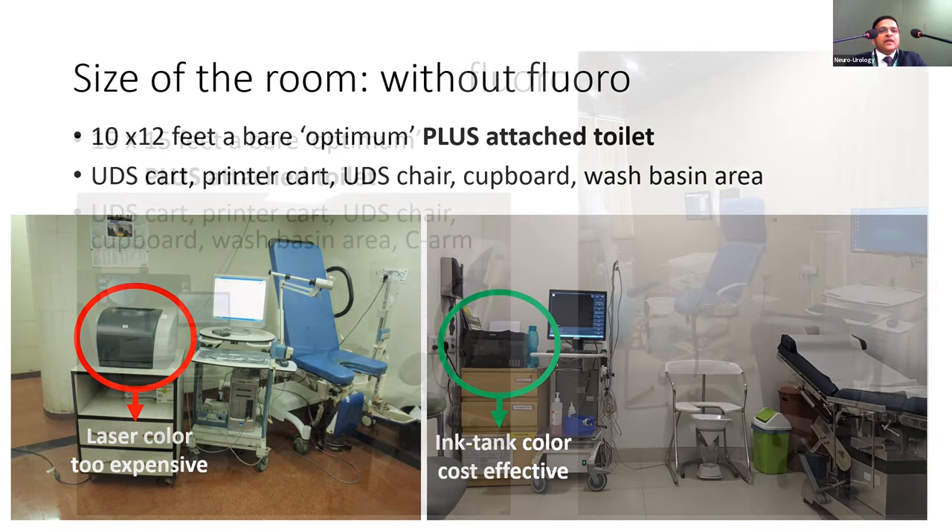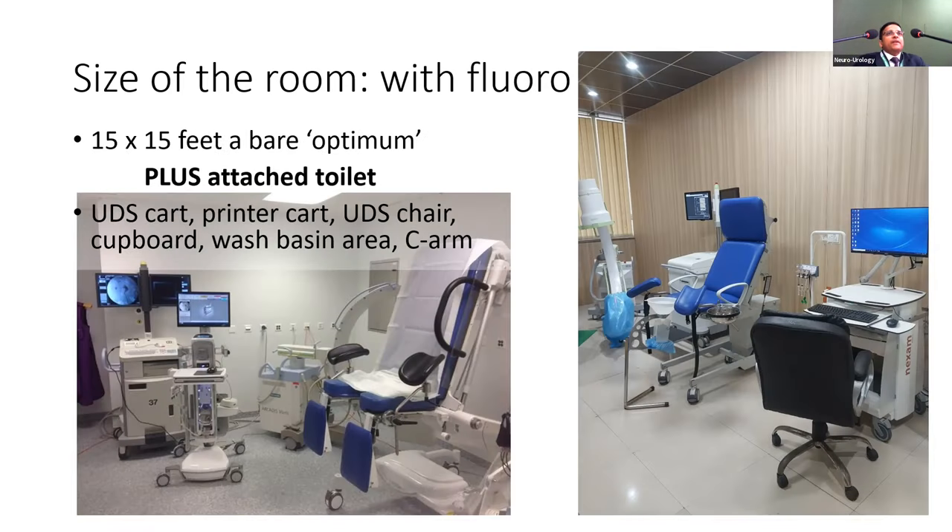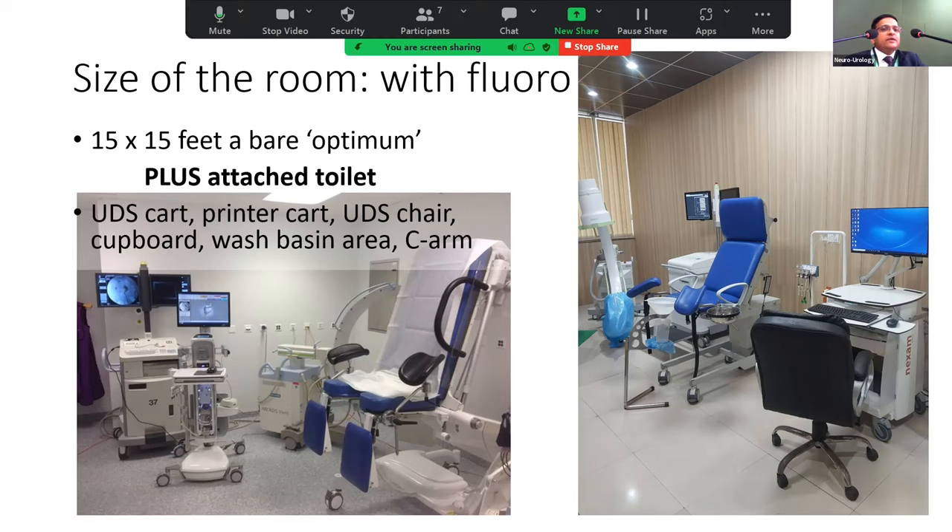If you plan a video urodynamic study with fluoroscopy, you need extra space — not only to keep the fluoroscopy machine but also to be able to roll it around the room. A bare minimum of 15 by 15 feet is required; preferably 20 by 20 feet plus an attached toilet.